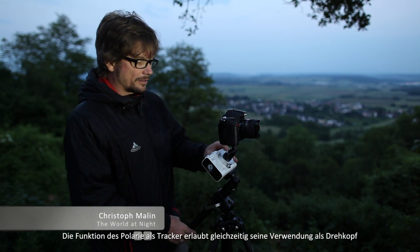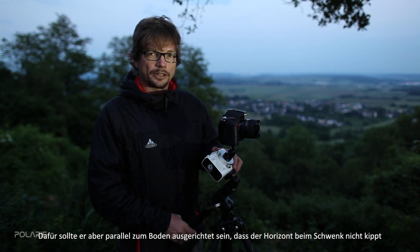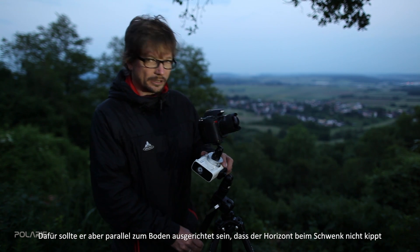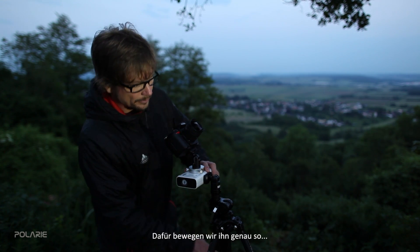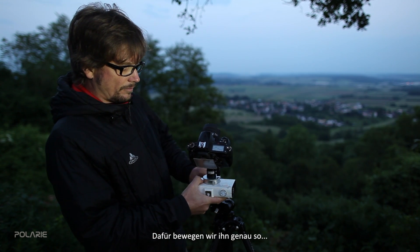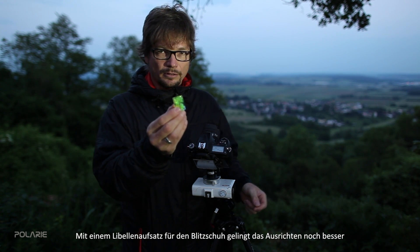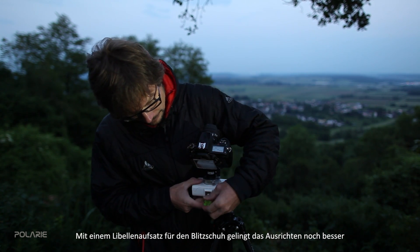Aside from the standard setup of the Polari, we have the option of using it as a panning device for time-lapse. In this case it needs to be parallel to the ground — we move it like this. It's recommended to use a device like this with the bubbles so we can level it parallel to the ground.